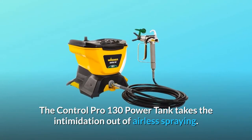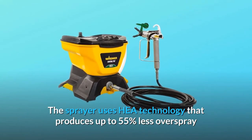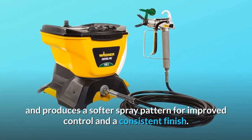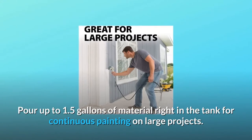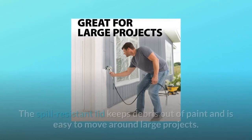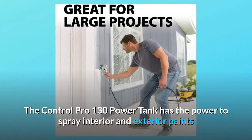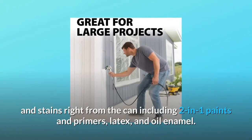The Control Pro 130 Power Tank takes the intimidation out of airless spraying. The sprayer uses HEA technology that produces up to 55% less overspray and produces a softer spray pattern for improved control and a consistent finish. Pour up to 1.5 gallons of material right in the tank for continuous painting on large projects. The spill-resistant lid keeps debris out of paint and is easy to move around. The Control Pro 130 Power Tank has the power to spray interior and exterior paints and stains right from the can.